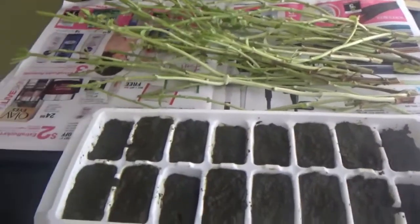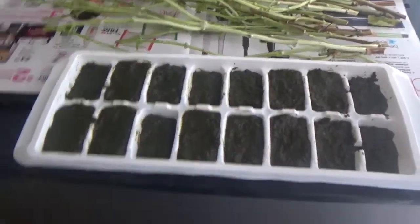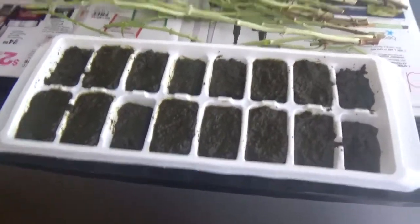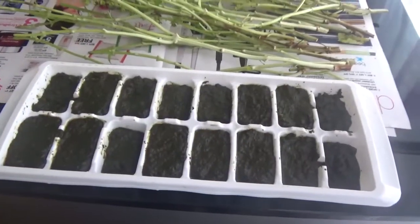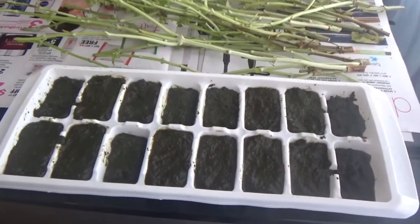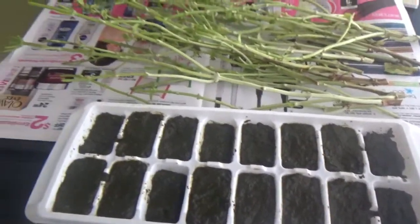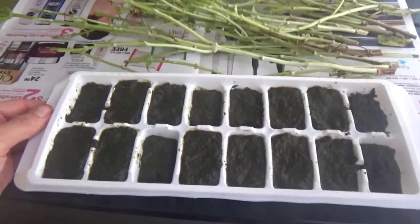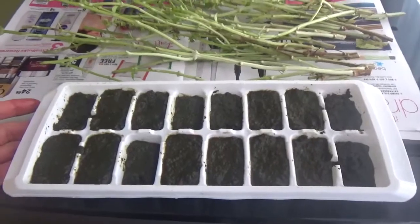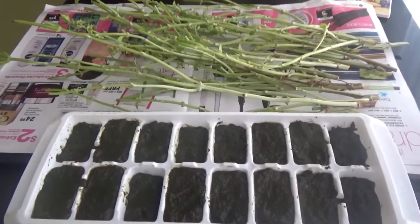We'll see how it goes since it was my first time doing this. I'll probably try it very soon — next time I cook pasta I'll just add one frozen cube and see if it adds any taste. I'm sure it will. If it works, it's a great way to preserve herbs from a garden.